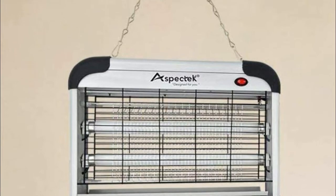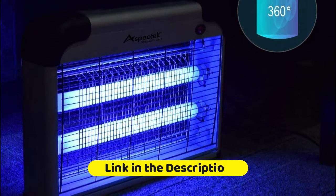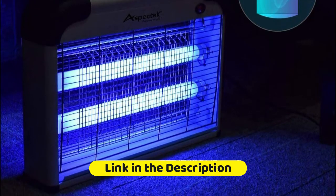The electric grid is self-cleaning. You can hang the electronic indoor insect killer by attaching the accompanying chain to the hooks on top of the unit, or simply place it on a solid surface.